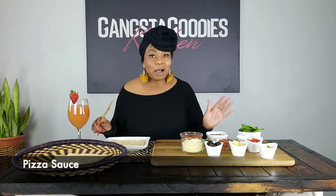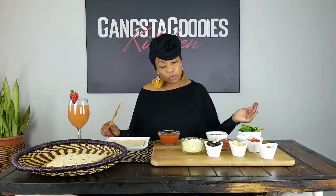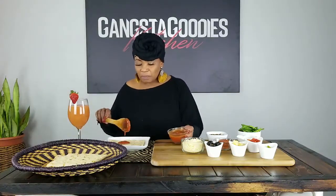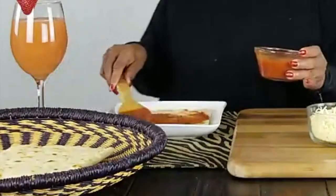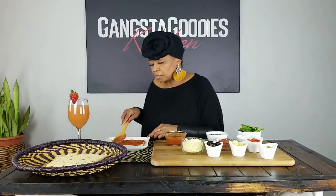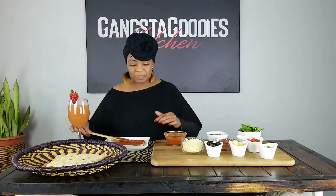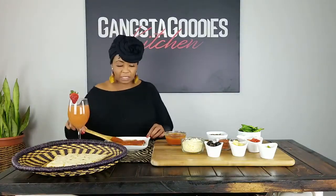I bought the pizza sauce — I've never made pizza before. I'm sure it's tomato paste with some Italian seasoning and fresh garlic, but I didn't have time to think about it — I needed to get in and out of the store. So I'm just spreading some of the pizza sauce on that piece of flatbread, covering the whole thing.